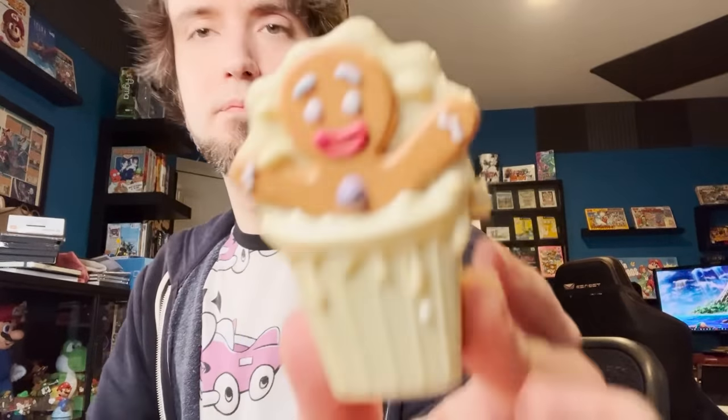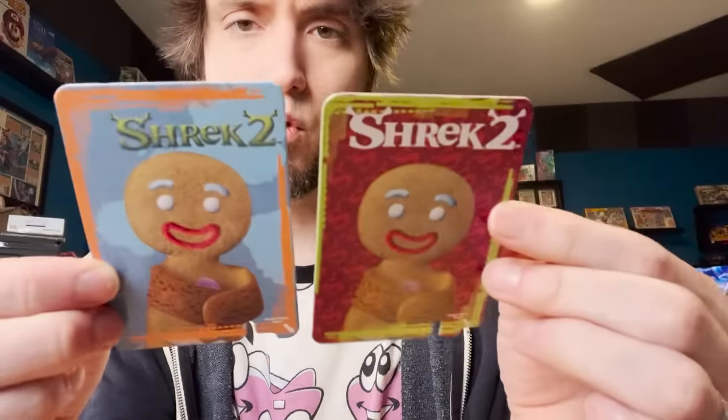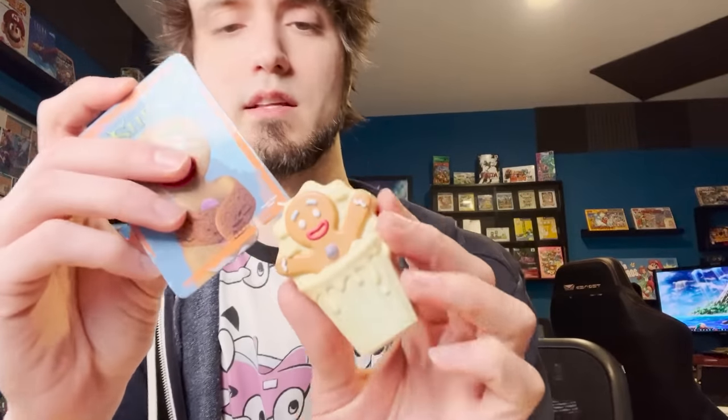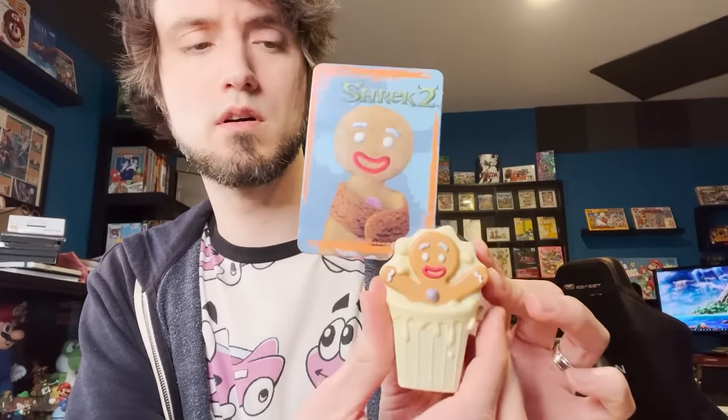Alright, this one's fun but let's move on — I think I've spent enough time on this. What do we have next? It is Gingerbread Man! Looks like he's gonna make some sounds because there's a battery in here or something. The other one worked, so hopefully this one does too. It comes with cards — collectible cards! I don't know what the little divots in it are for. Slide one of the cards into the slot using the corner indicated on the card and press the button to hear Gingerbread Man speak.